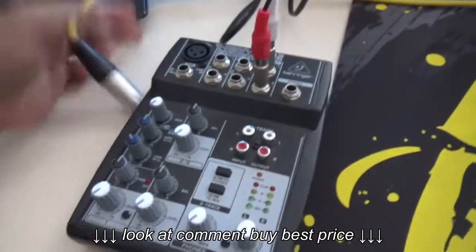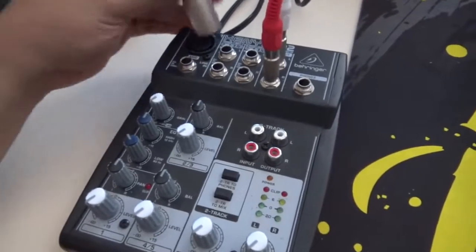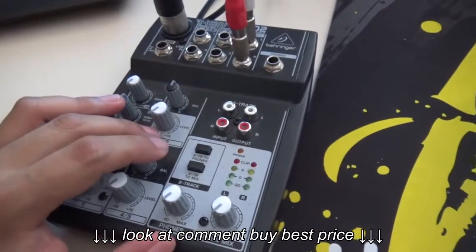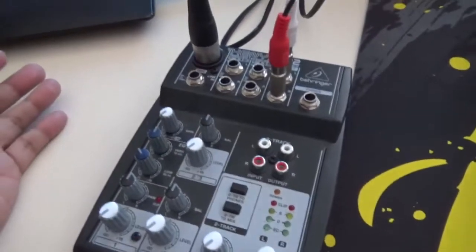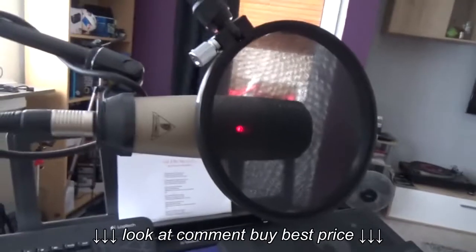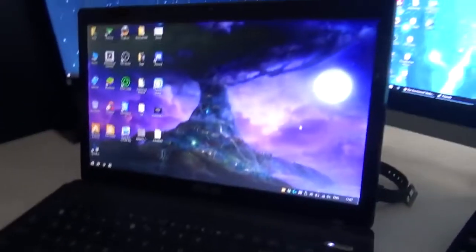Now we can plug in any other peripherals. I have the BM 800 here, which is a condenser mic that requires phantom power. This mixer has built-in plus 15 volts phantom power, which isn't a problem as this mic accepts 15 volts — unlike my Behringer C1, which only accepts plus 48 volts.